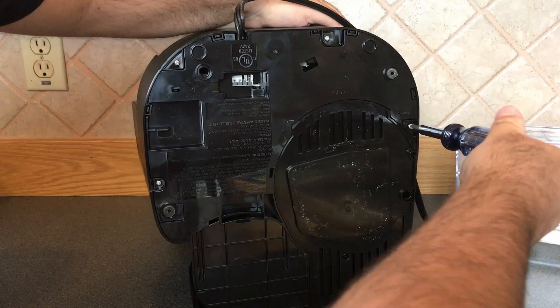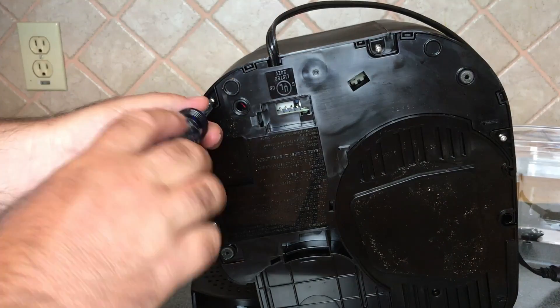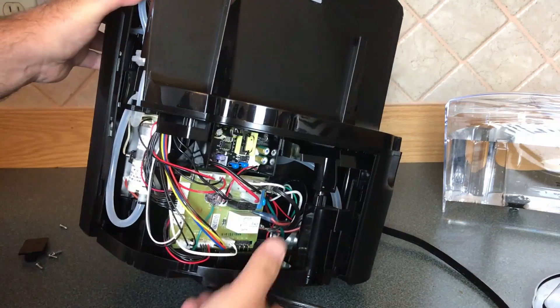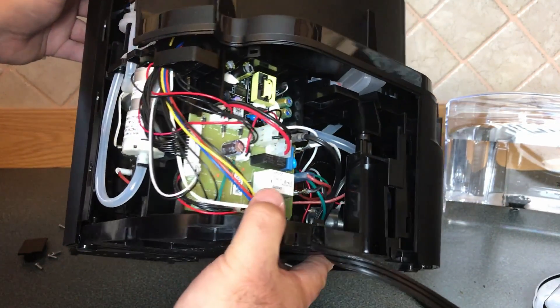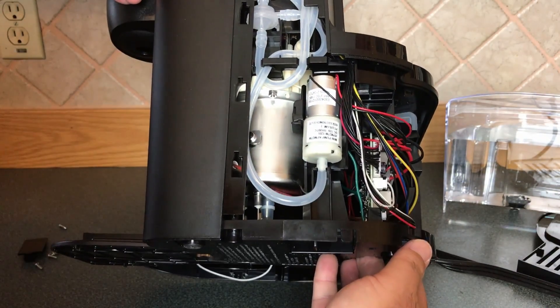The first step in taking something apart is finding all the screws and removing them one by one. Once it's unscrewed, the panel just slides off. And looking inside, you can see all the tubes, wires, and control boards — and I recognize that smell. It ain't coffee; that's the smell of something that's burned up. So let's continue taking this thing apart and investigating.